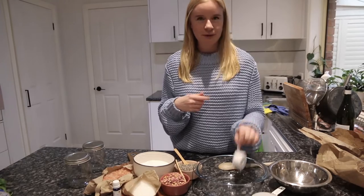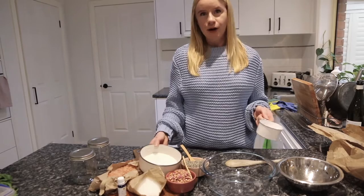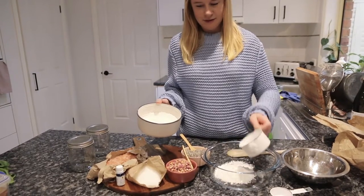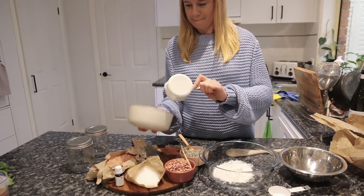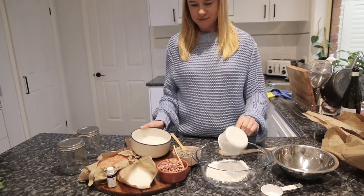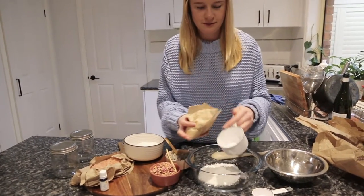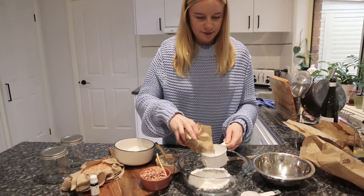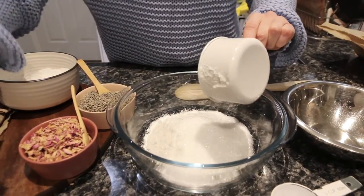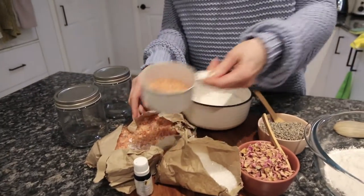You'll also need a measuring cup and a smaller scoop to transfer the mixture from the bowl into the jar. The first thing you're going to need is one cup of coconut milk powder, about half a cup of Epsom salts, and about half a cup of Himalayan salts.